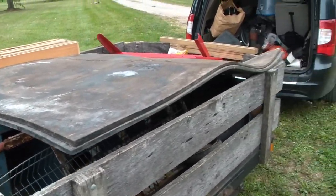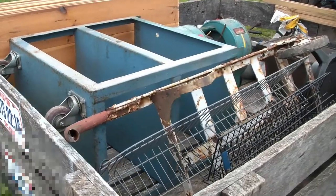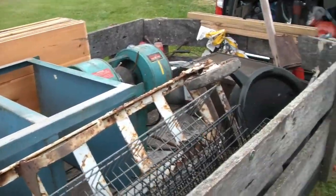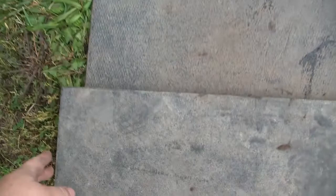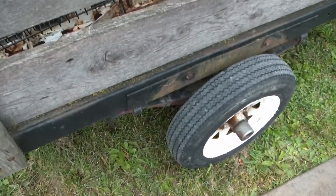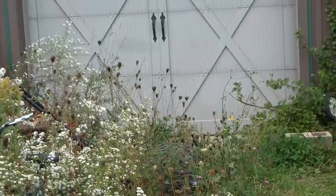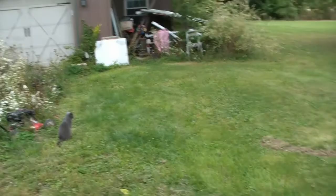We'll get this stuff unloaded and give you a better shot of it. We got the big rubber mats off the trailer, and I am super excited about these mats. They're like 3 quarters of an inch thick. They're really heavy. We're going to put one on the ground outside of Georgia's shop, and one outside the main door of my shop, so no weeds will grow through it.